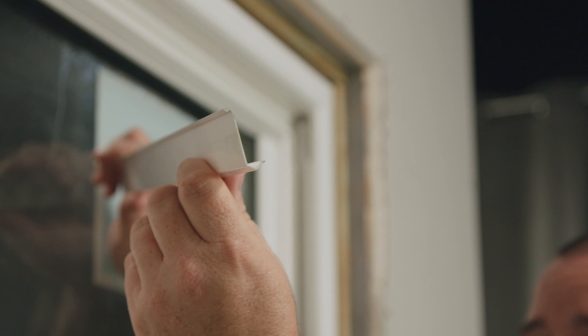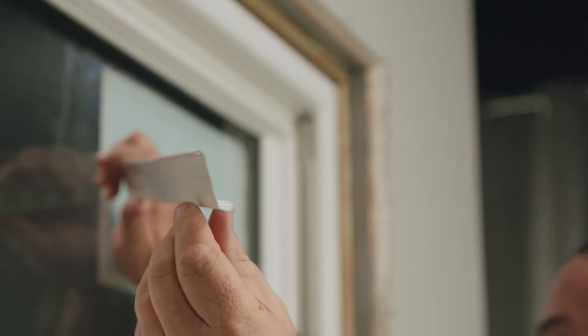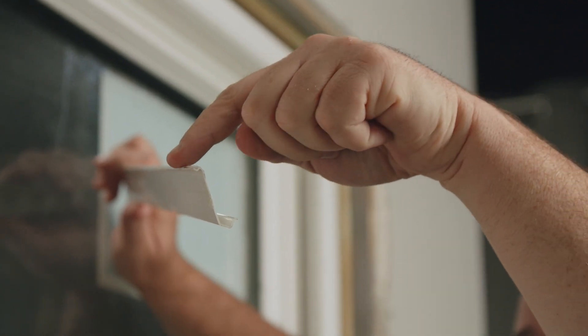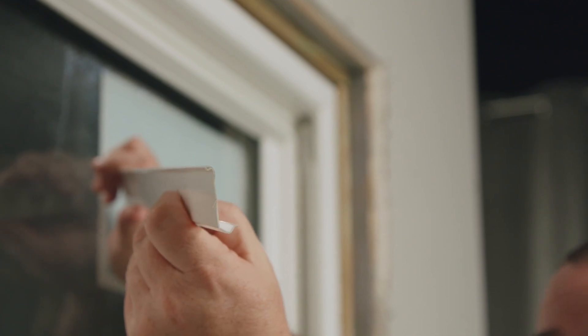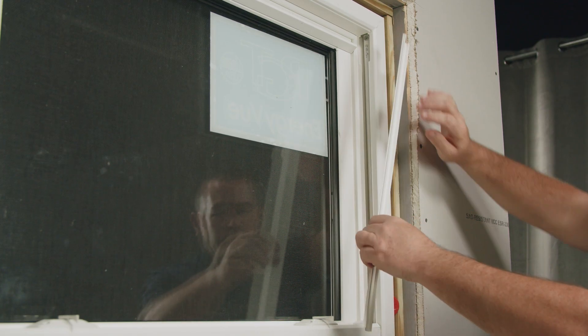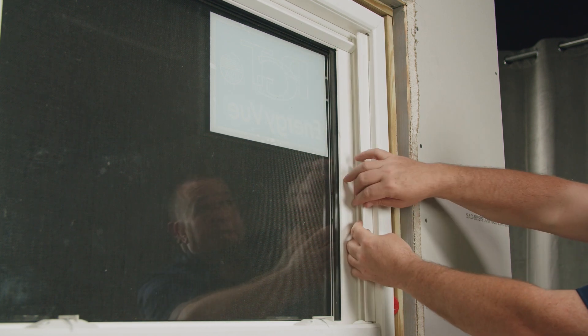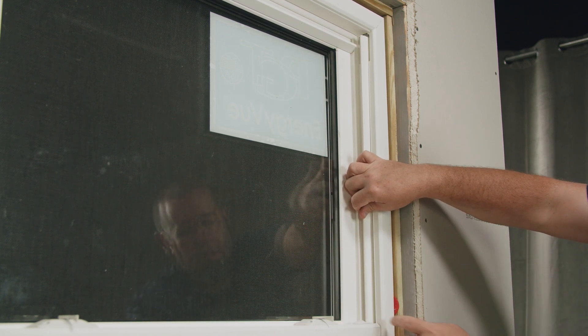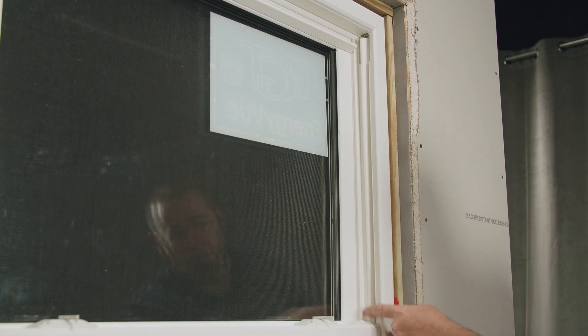Now I'm ready to snap in the balance covers. This side of the cover will get inserted into the channel first and face the interior. This side will face the exterior and that will actually snap it in place. I'll insert the piece inside the channel and snap it at the bottom in place — only a couple inches.